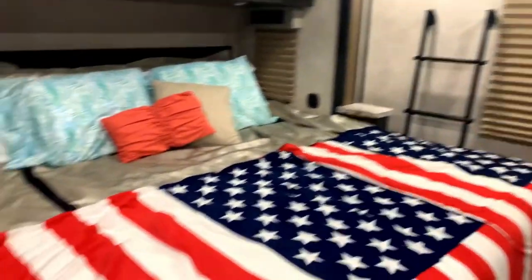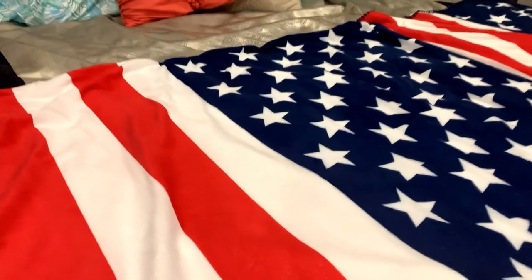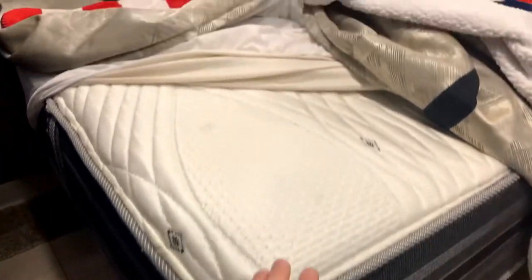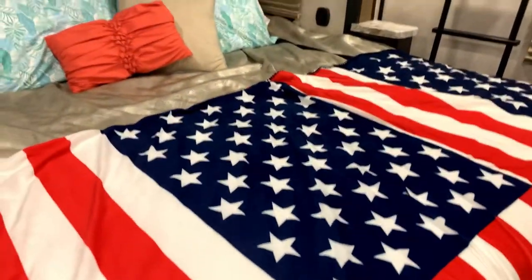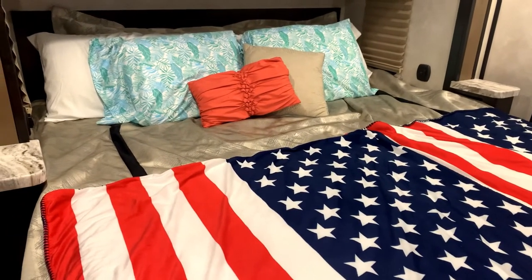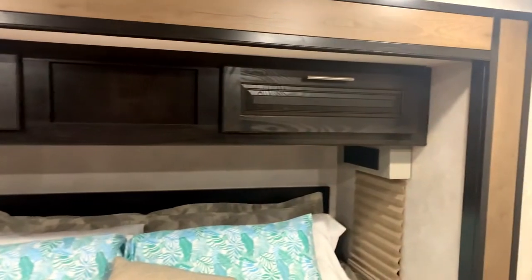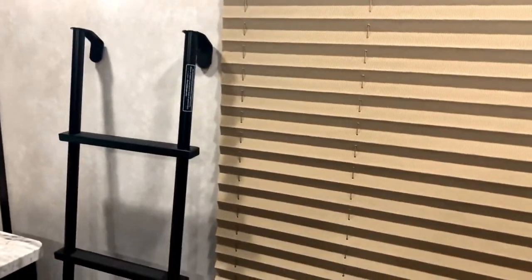Coming back to the master bedroom — that is a king size bed, and it's actually a Serta mattress. It is not just your standard RV king size bed; it's an extra comfy king size bed. Pillows are to stay. There's storage up top, a nice big window, and this is where I like to stow the ladder at night. When riding down the road we'll throw the ladder right onto the bed if need be.